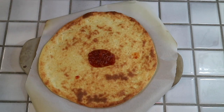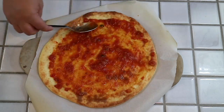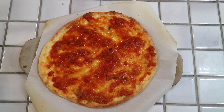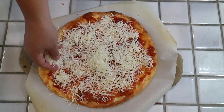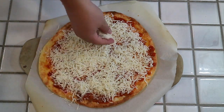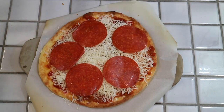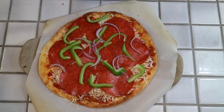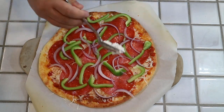Once your crust is nice and golden brown, go ahead and pull it out of the oven and start putting your pizza together. For our sauce, we used an Arrabbiata sauce from Trader Joe's, but you can pretty much use any marinara or tomato sauce. Just spread it out over your crust. Then go ahead and add your mozzarella cheese. We wanted pepperoni, so we went with the big pepperoni slices from the deli section. Then we threw our bell peppers and onions on top, finished it off with some ricotta cheese and a few sprinkles of mozzarella.